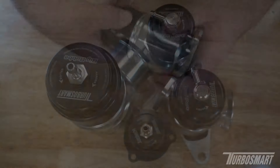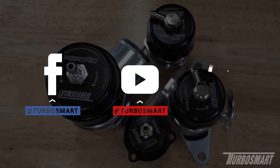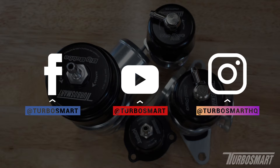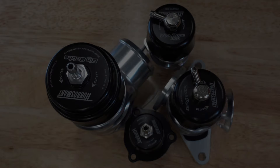That's going to do it for this one, everyone. Thank you so much for watching. Make sure to subscribe to our YouTube channel for more videos, and follow us on social media if you want to see what we're up to and how we're keeping boost controlled.